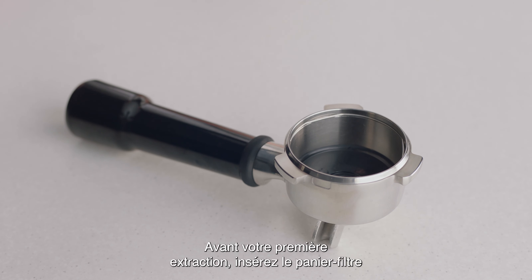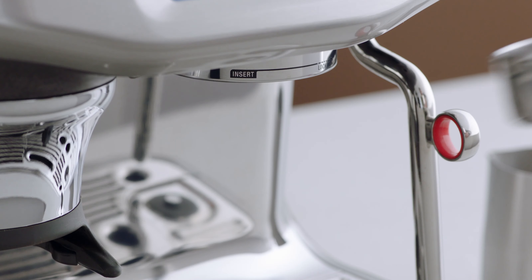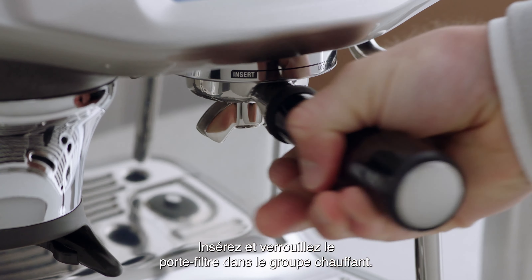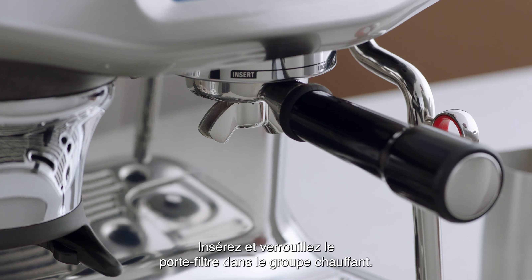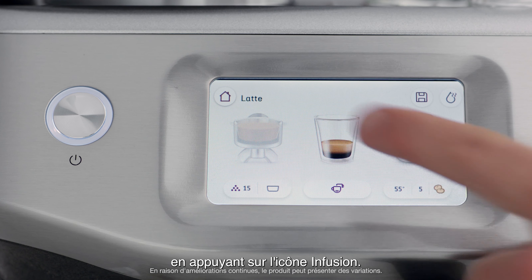Before your first extraction, insert the filter basket you intend to use for your shot into the portafilter. Insert and lock the portafilter into the group head. Run a short flow of water through the group head by touching the brew icon.